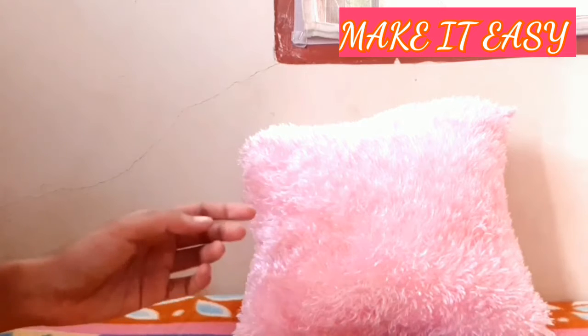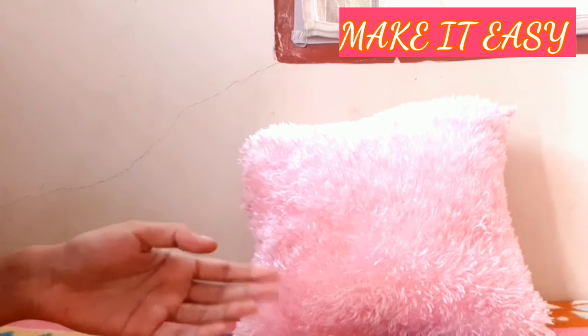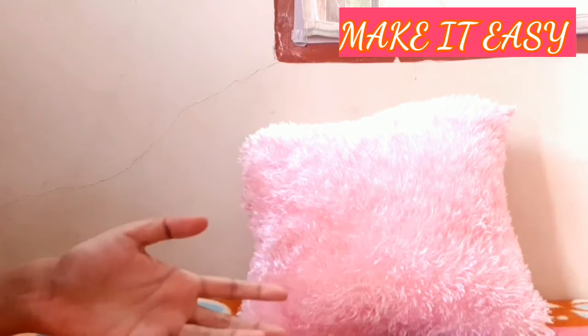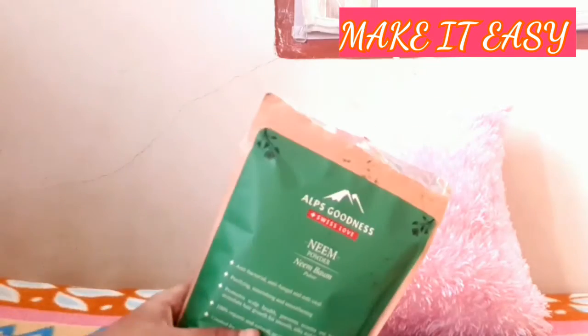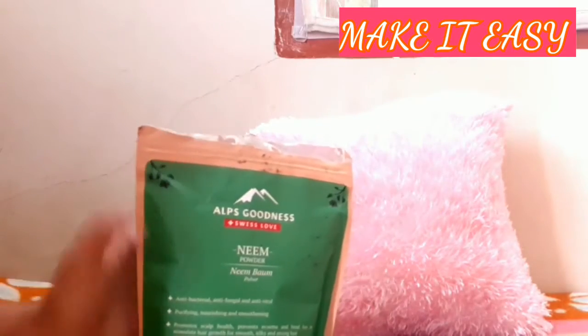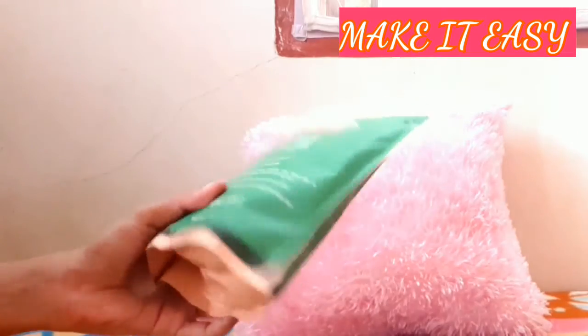We are going to cover a few powders in this video. First, we will talk about Alps Goodness. We will use some of these powders from this brand.